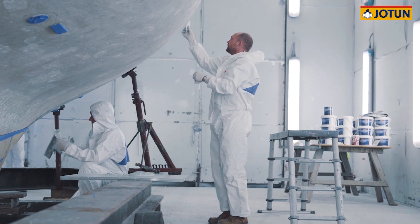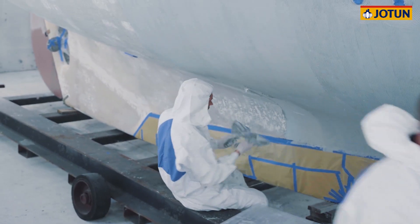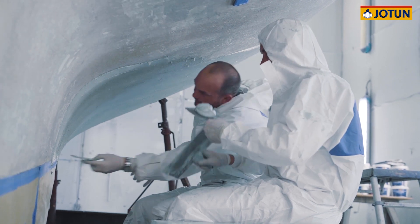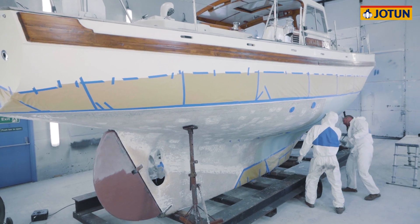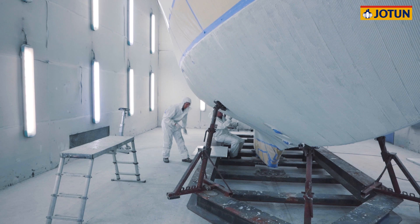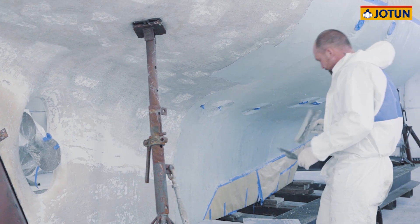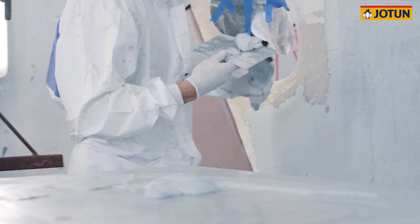Due to the characteristics of the mixed product, applying Jotun Osmischel is easily workable in a two-person team. Once the applicator has a feel for the product, wastage is minimal and application times are very rapid. When applying Jotun Osmischel around skin fittings, the easiest method is to not be too fussy about getting a perfect finish on the first coat, as the finish will easily be made up fair on the second application.